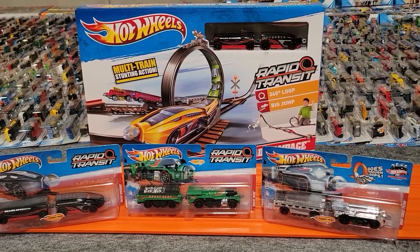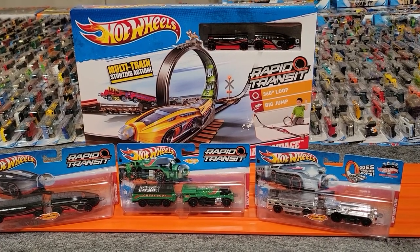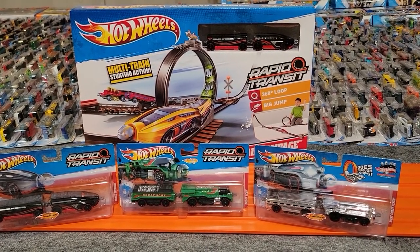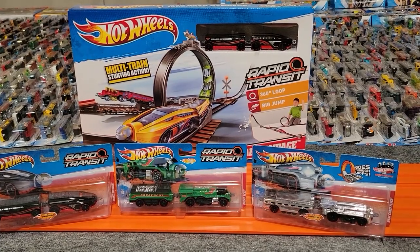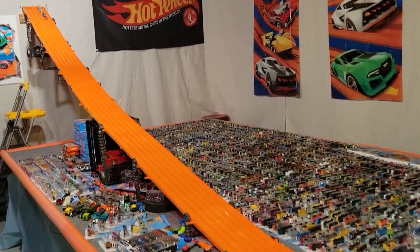Hey everybody, this is Michael from Xtreme Diecast Racing. Today we're going to go over all the rapid transit trains that I've been able to collect. They're really awesome trains — they're made for the track. And here's just an example of how quick they are.